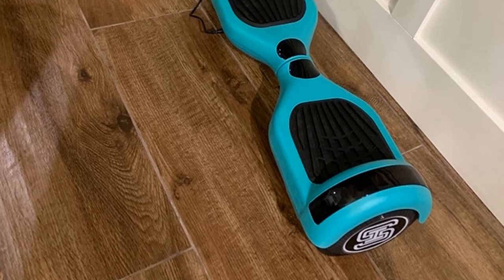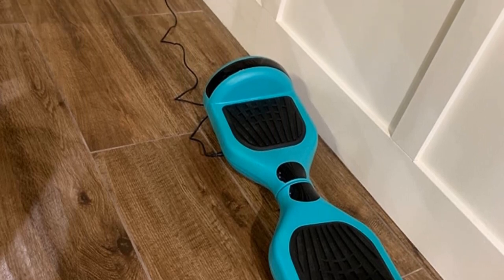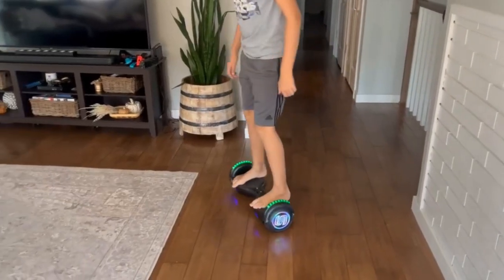Pros: Affordable, flexible, LED light array, and beginner-friendly. Cons: Some users report battery drain over time.